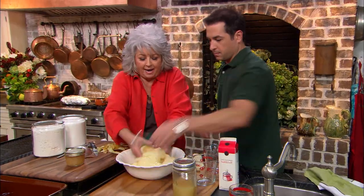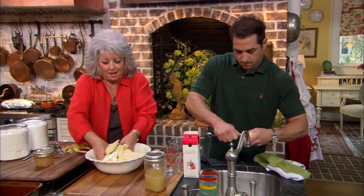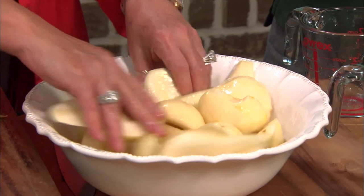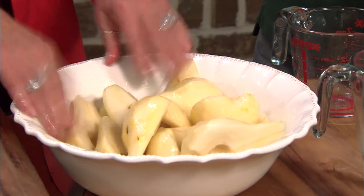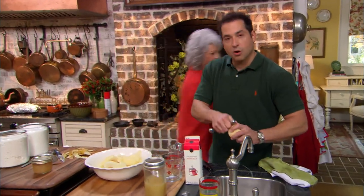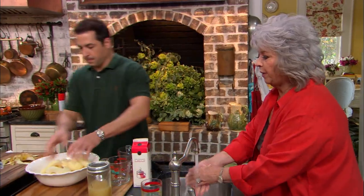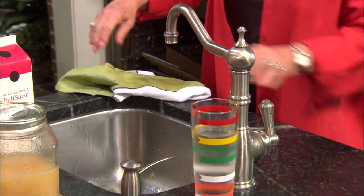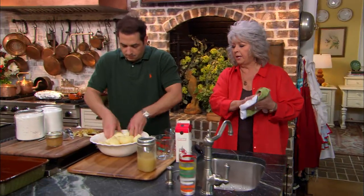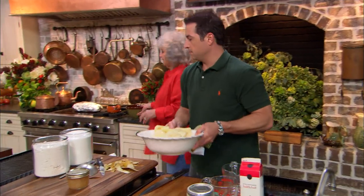I'm just gonna take these pears and toss them in that pear nectar. Then we're just gonna put these on our grill. We're not really gonna cook them all the way through — we're just gonna get some marks on them. And while you're grilling our pears, Bobby, I'm gonna be mixing up our batter. This is real, real simple.